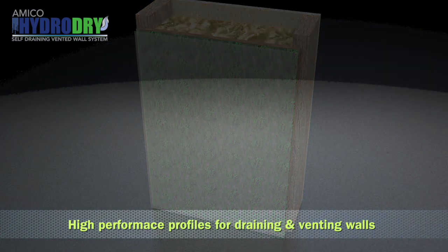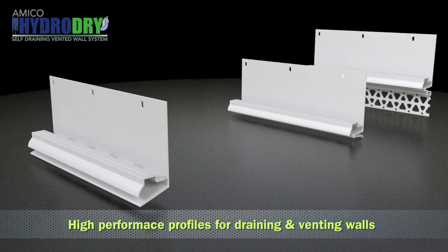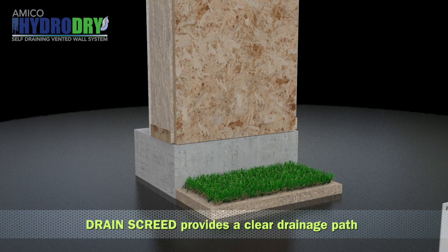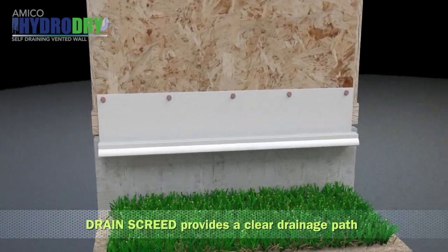Key components to the HydroDry system are a series of high-performance profiles, which allow for the drainage and venting of water and vapor from within the wall. At the bottom of the wall, the drain screen induces the drainage and flow of water through a built-in trough.